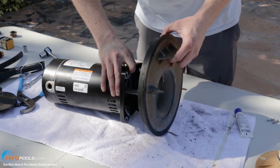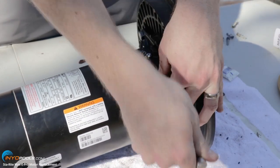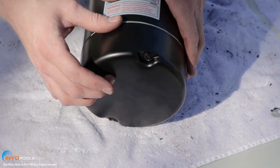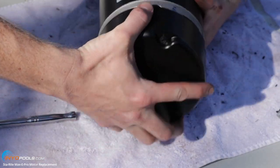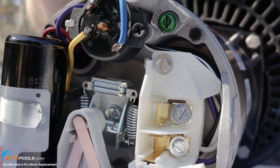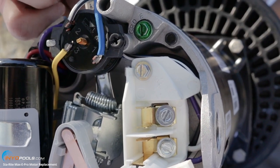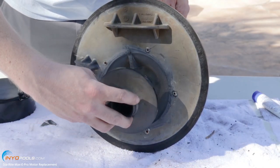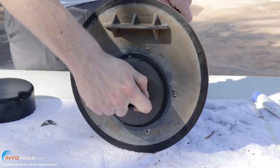We're going to put the seal plate back on the new motor. Before we put the impeller back on, take this cap off so we can stabilize the shaft. To stabilize the shaft, use a 7/16 inch wrench and slide it in behind the thermal overload at the top. Spin the shaft until it locks into place — you'll feel it drop down when it's locked. Then slide the impeller on, spin it clockwise, and keep tightening until it starts to turn the wrench in the back. You don't have to over-tighten.